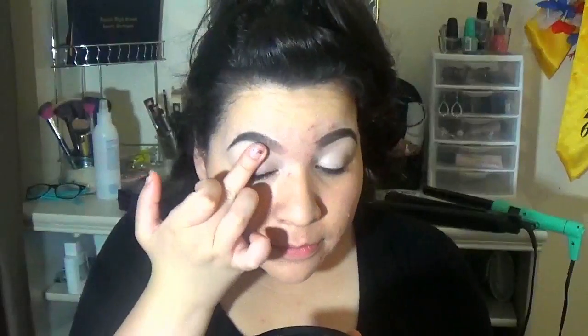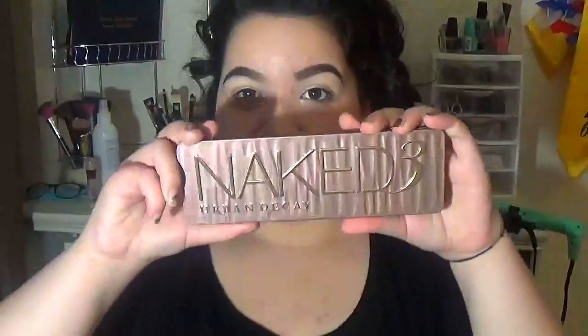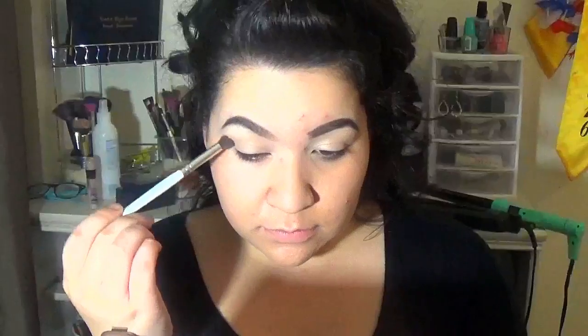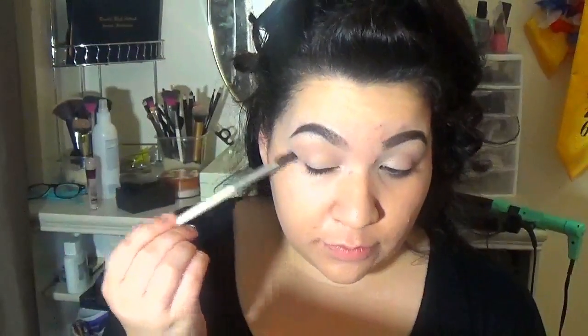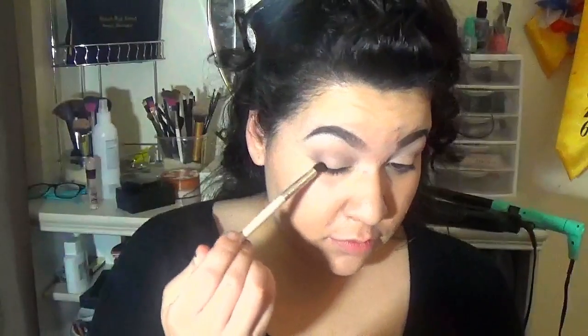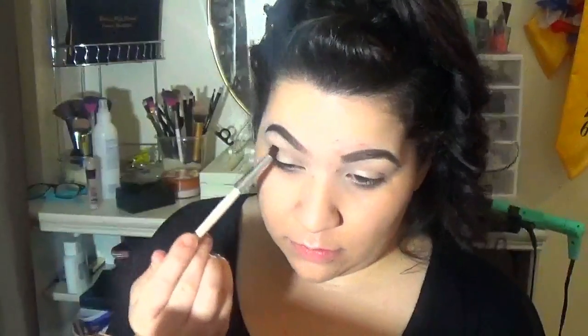I'm just priming my eyes with my concealer and now just putting some powder to set that. I'm gonna be working with my Naked 3 palette for today and I'm gonna take that color — I think that's Limit. I don't have the palette with me so I don't know, but I'm gonna be putting that as a transition color and then I'm gonna take that darker color and I'm gonna be putting that all over the crease and the outer corner and just blending it really, really well. I'll try and start linking everything in the bottom bar below because I never do, but I'll try.